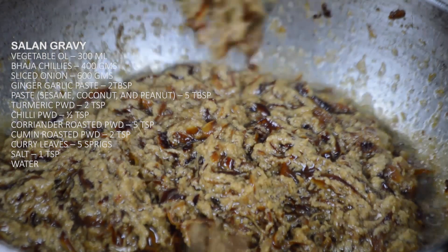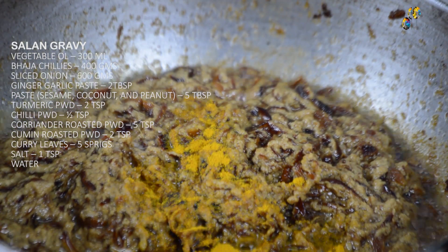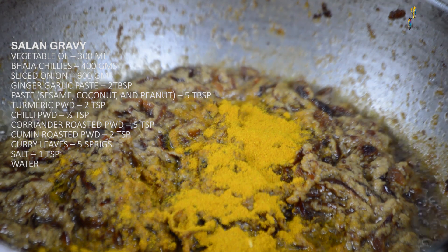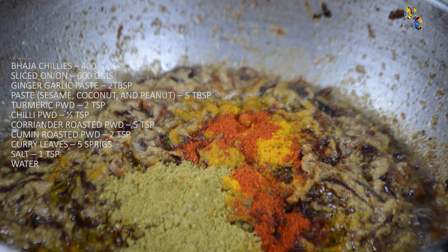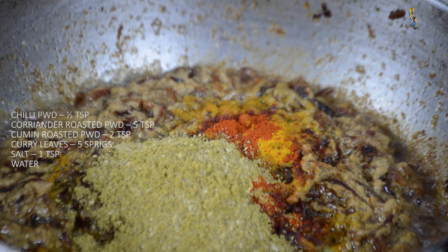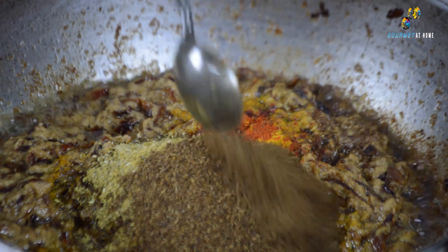The onions are slowly getting sautéed along with the blended paste. This is the time we will add 2 teaspoons of turmeric powder, half a teaspoon of red chili powder, 5 teaspoons of coriander powder, and 2 teaspoons of cumin powder. The coriander powder and cumin powder should be roasted individually and then blended to a fine powder.